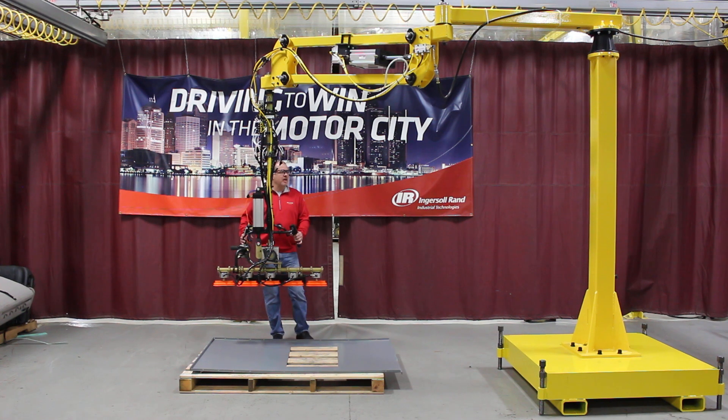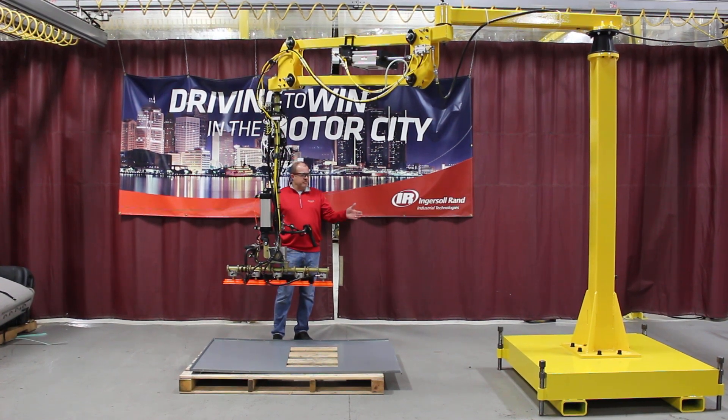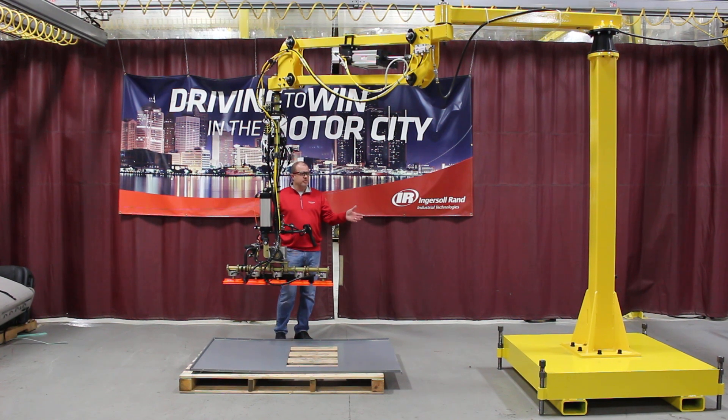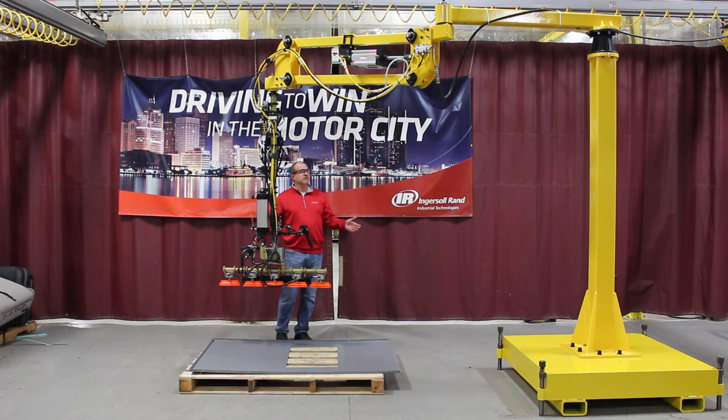This is a column-mounted parallel link arm. As you can see, the column is mounted to a portable ballast base in this particular application, but this arm can be mounted to the portable ballast base or can be floor-mounted.